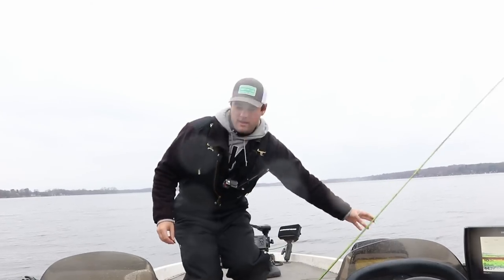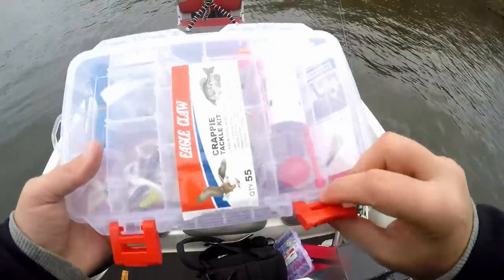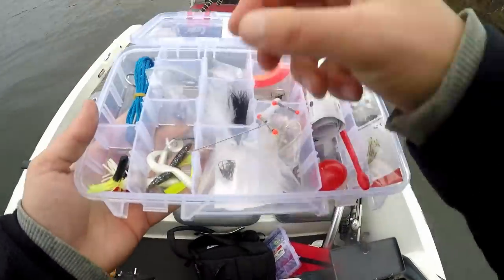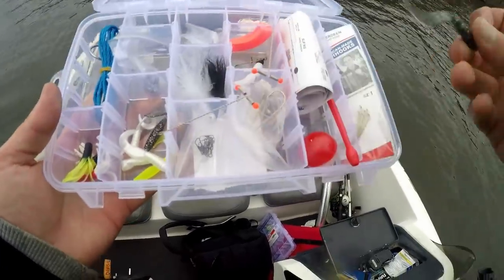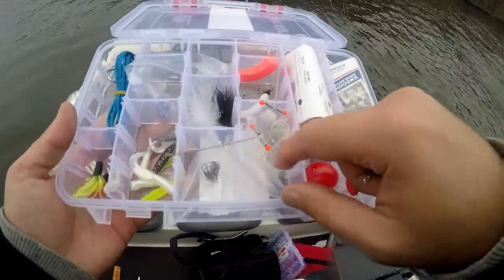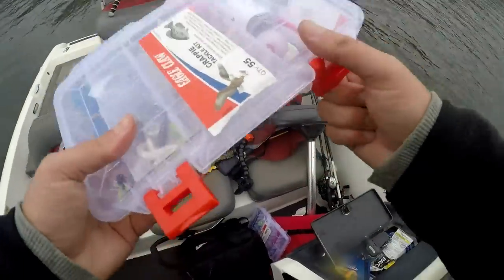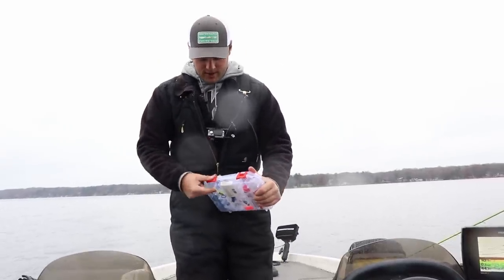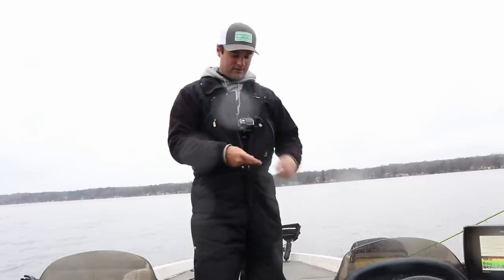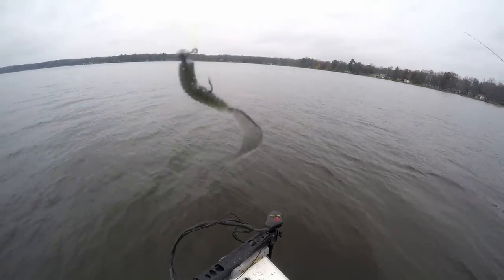Let's see what else is in this crappie jig setup. Got red and chartreuse — let's go with a black curly tail. And I do have some live bait; I want to try this double minnow setup. I don't think I've ever fished with that, and a lot of people I've seen use this style with a longer 10 or 11-foot jig rod. We're going to try that after we catch a fish on this curly tail. Got it set up looking nice and juicy.